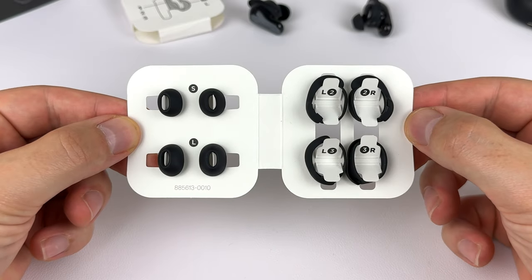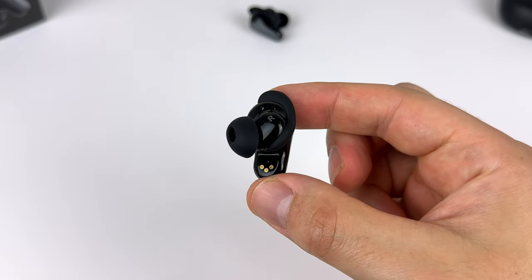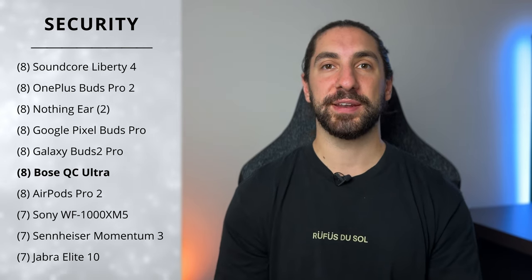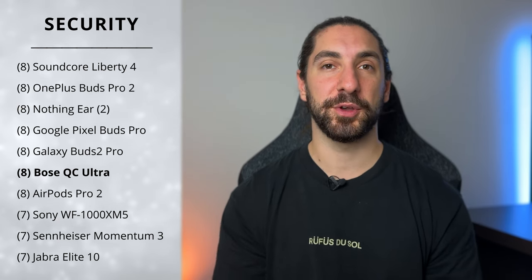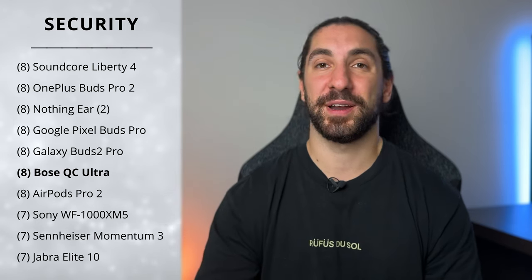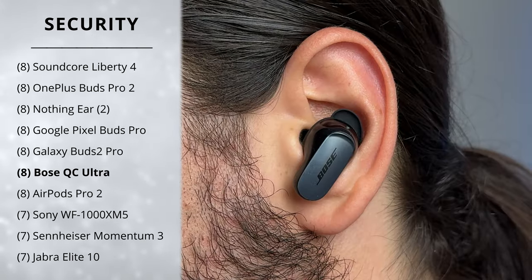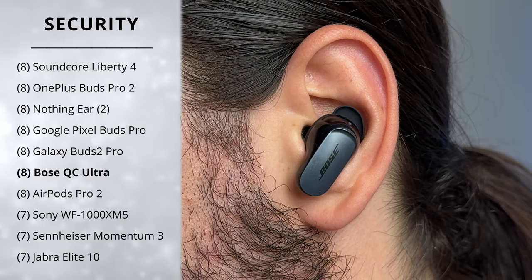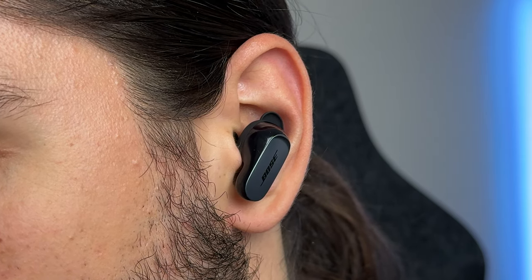Next is how secure the buds stay in. With the optional wing tip — two sizes available — they stay in incredibly securely for me during weight training and running, so I'm giving them a score of 8. If a regular fitting earbud doesn't work for you, this is probably your best option because that wing tip provides a lot of extra stability. Stem design earbuds like this create minimal body-borne noise with the weight distribution pulling the bud down into the ear canal, so it won't bounce around too much.